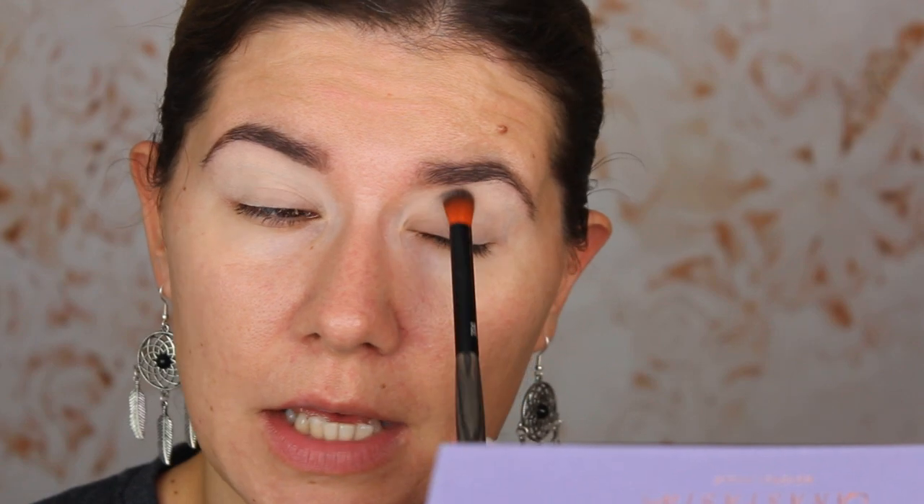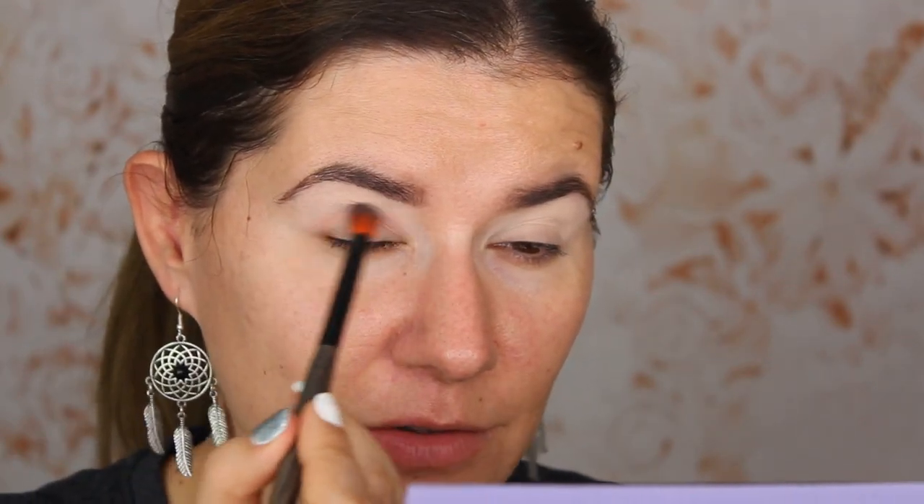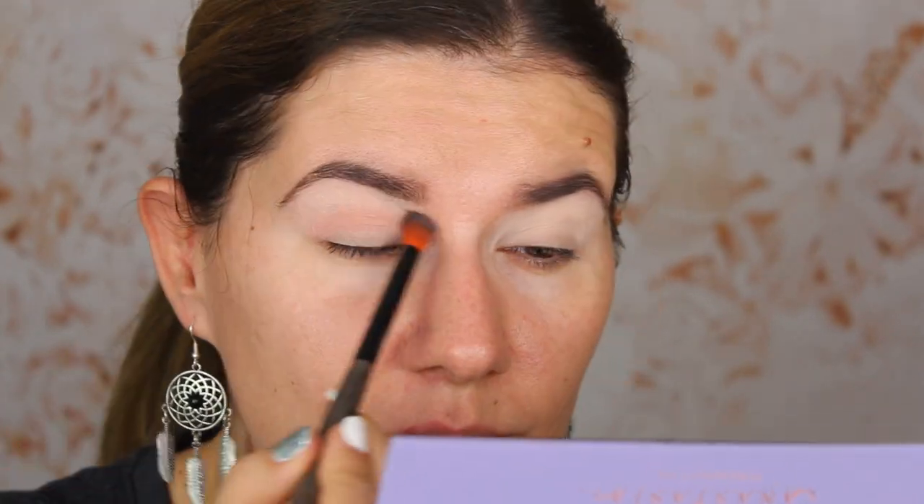This looks almost like my skin — nice. I don't mind eyeshadows being powdery at all; I just want them to blend easily. Anastasia eyeshadows are known to be a little bit powdery, but I don't mind. I'm going to go into the shade 'Love' — I want to create something pinky-purpley — and apply it in my crease and a little bit above. I like this shade!